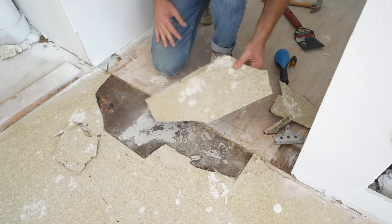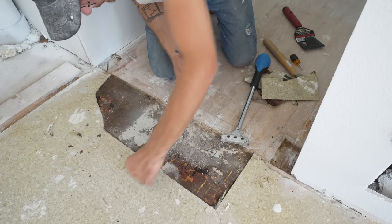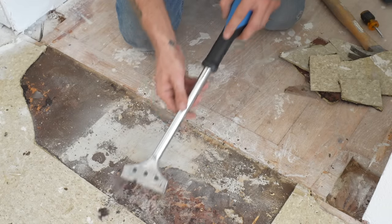I should probably mention I'm not wearing gloves, but you'll see me wearing them throughout the video. Make sure and wear protective equipment. This is working awesome — really good news — and it also cleans up any leftover adhesive like this.